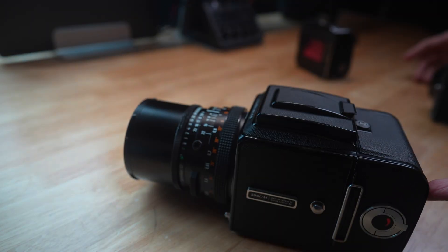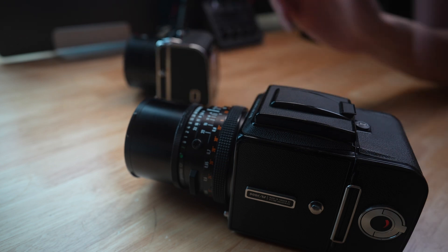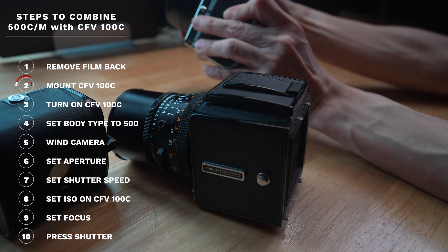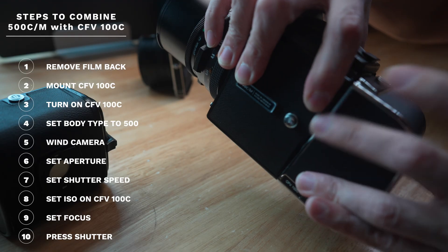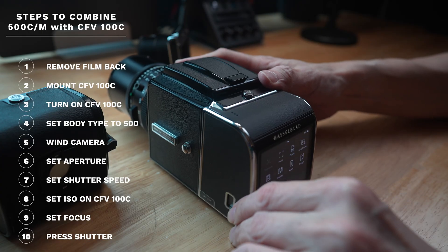Let me go through this as a step-by-step guide. First, remove the film bag. Then mount the CFV 100C digital back and turn on the camera. Go to Camera Body in the menu and set it to 500. This is the only part powered by battery.